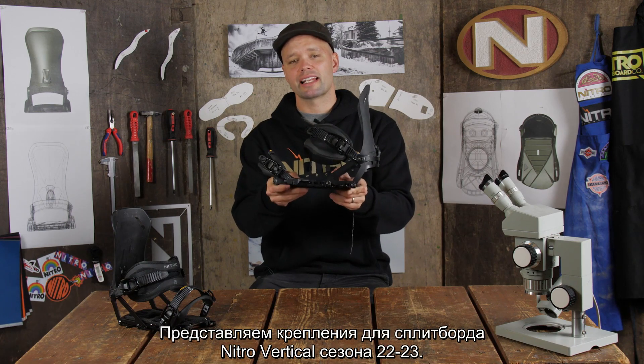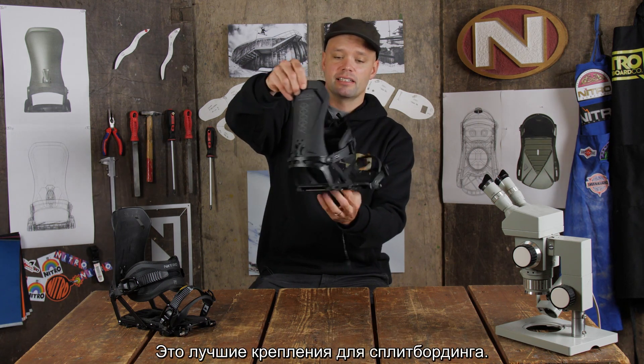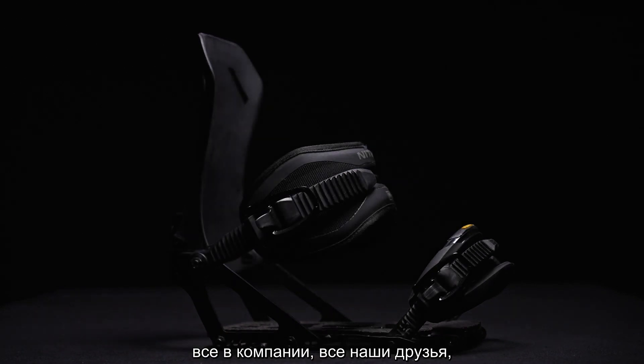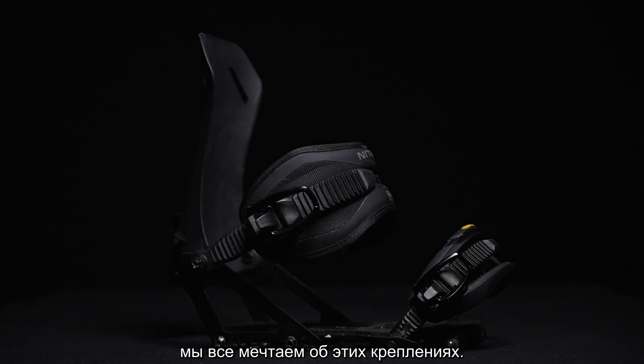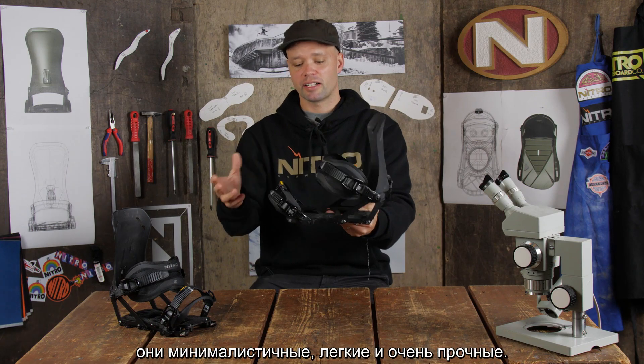Introducing the new 2023 Nitro Vertical Splitboard Binding. This is the ultimate splitboard binding — it is a team favorite. Everyone in the company, all of our friends, we all want this binding because it's a splitboard binding that's super comfortable, minimalistic, lightweight, and very durable.